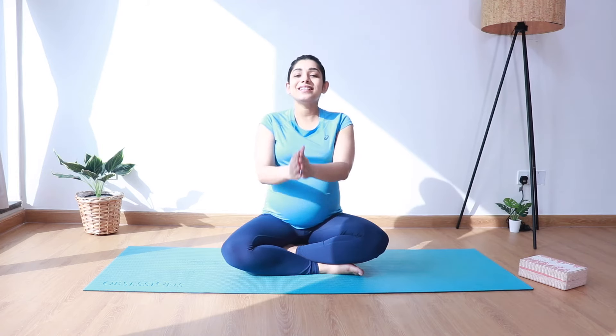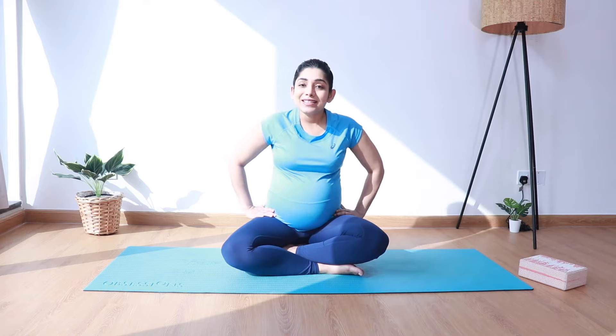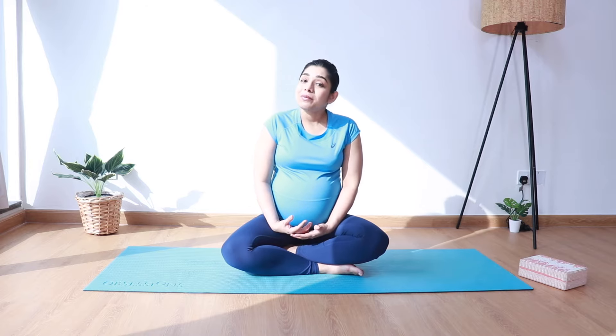Hi everyone, this is Bharti. Welcome to the channel. Today we'll be doing a short prenatal yoga practice for third trimester to prepare for labor and birth. We'll be practicing asanas that will help in getting the baby into the right position for birth, as well as work on our pelvic opening and mobility. You'll be needing just a couple of yoga blocks for this practice or a couple of thick books. Once you are ready, let's gently hop onto the mat and get going.